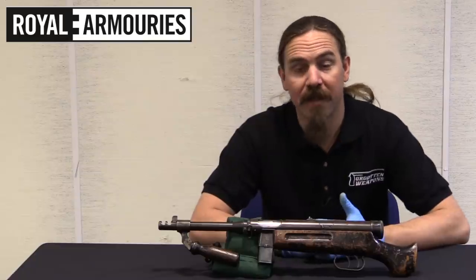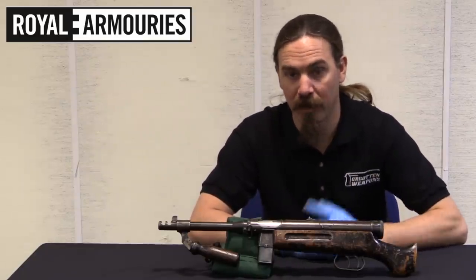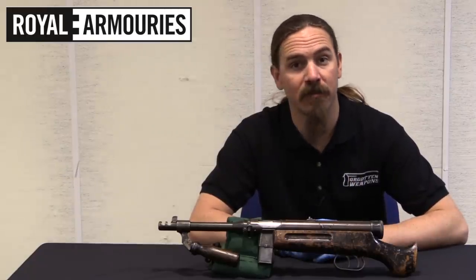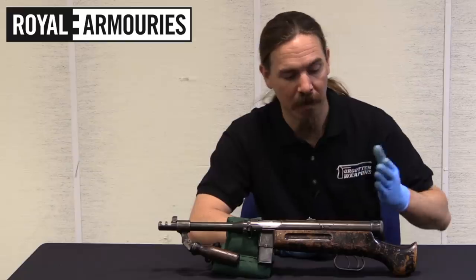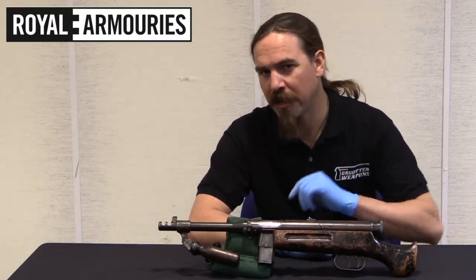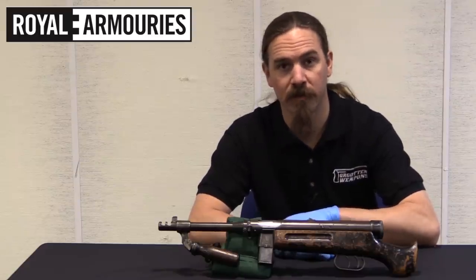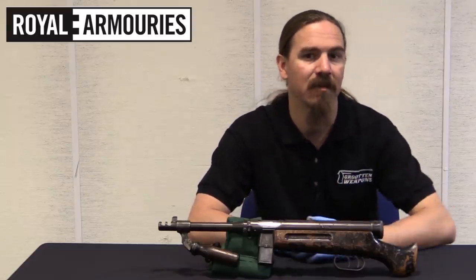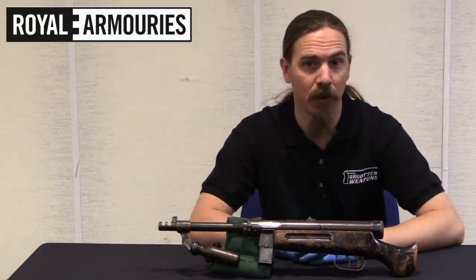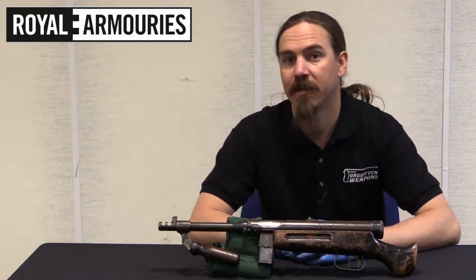Hopefully you guys enjoyed the video. A big thanks to my patrons who make it possible for me to travel to places like the UK and bring guns like this to you guys. And of course a bigger thanks to the National Firearms Centre, to the Royal Armouries, for letting me pull a gun like this off the rack. Their collection is not open to the general public, but it is available by appointment to serious researchers. So if you're interested in something there, drop them a line — their website is in the description below, and from that website you can take a look at everything they have digitised in their collection.